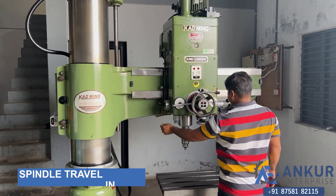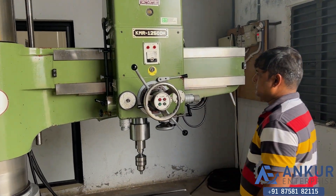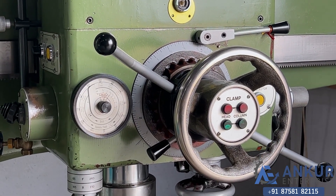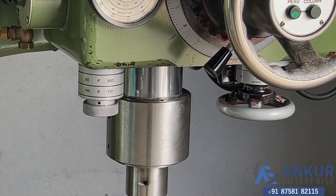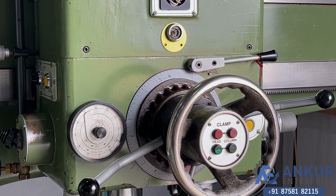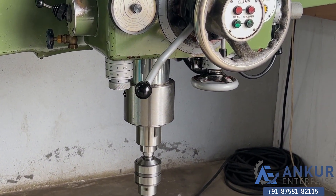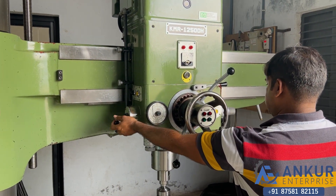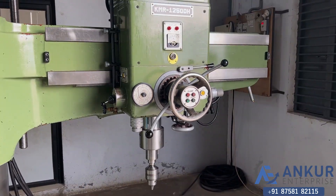Now showing spindle travel in feed. Working on spindle travel in feed. The direction has been changed to show feed operation in reverse.